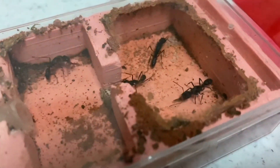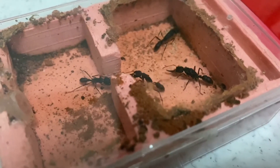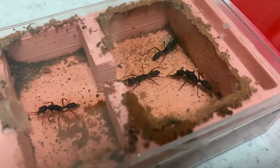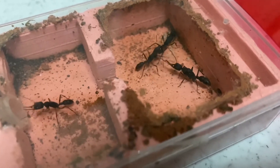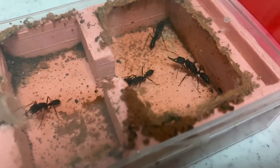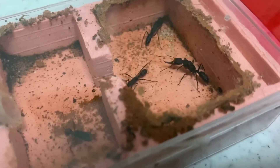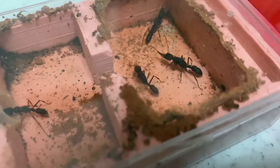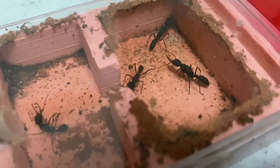And there's a queen — can you spot the queen? She's right there on the right at the corner, and she's basically just waiting as the workers are working hard. You can see the worker trying to pull the cricket in, and I think it's trying to ask for some help, but obviously no one is helping. Then you can see how it tries to pull it in deeper into the nest.